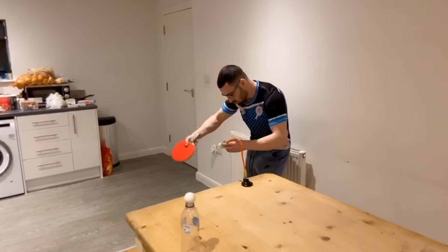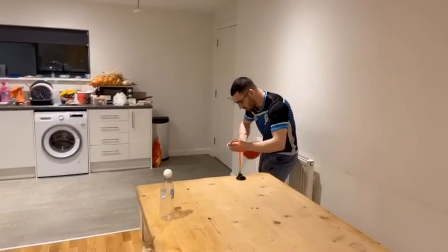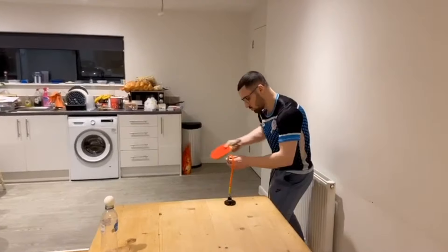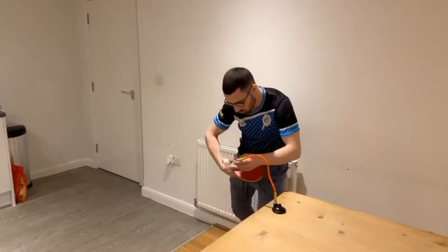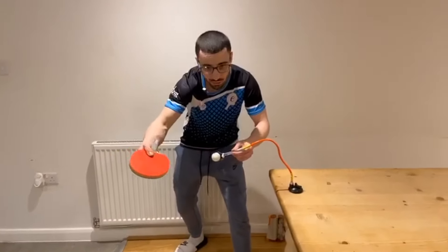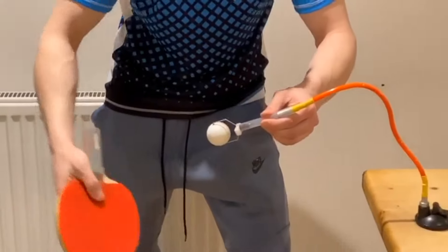Nice — loads of spin on that. You're working on brushing and really increasing the amount of spin you're getting on the ball. See, I flick my wrist out. Now I'm going to try topspin — there's loads and loads of spin on that, it's just about the connection, nice and thin. Whip the arm, accelerate at the point of contact. Beautiful.